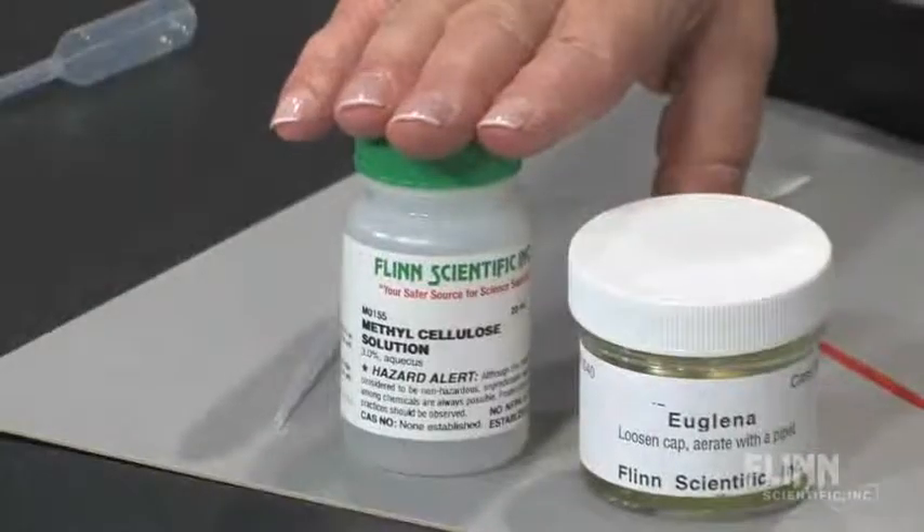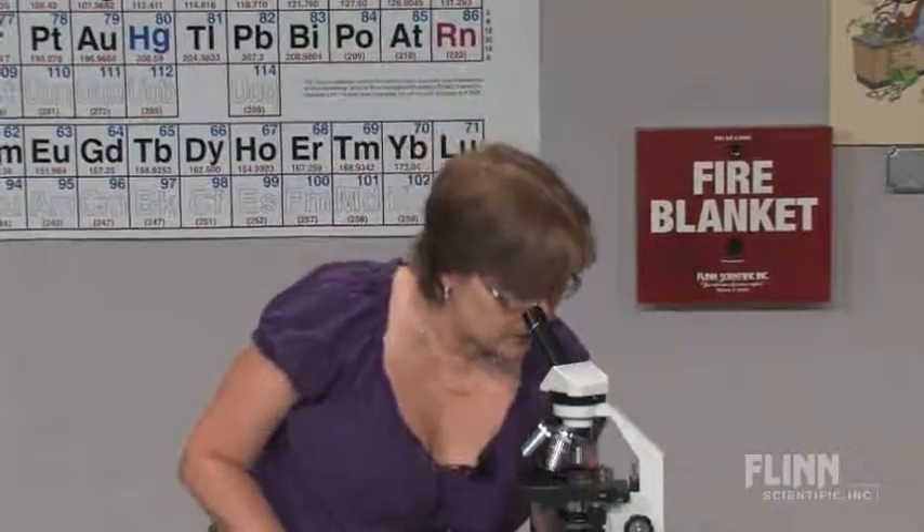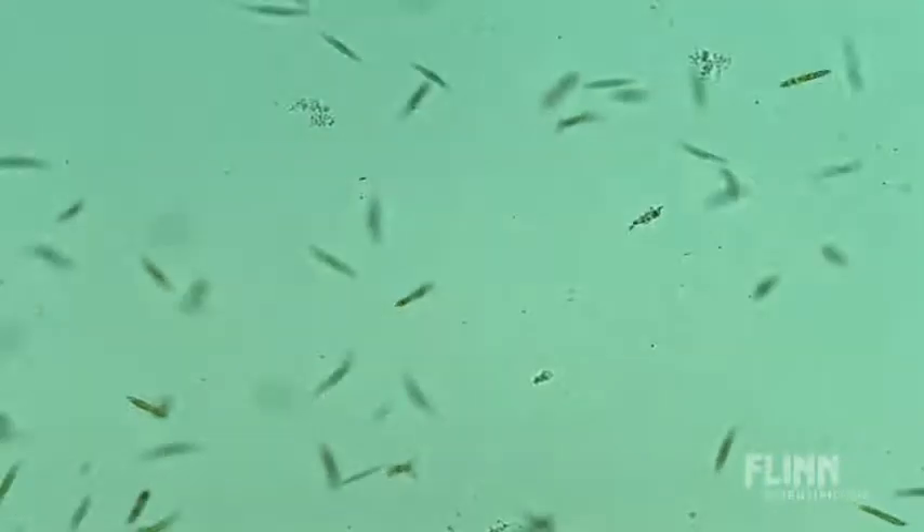Now from here, it depends on what you want to do with the culture itself. If you want to study the internal organs of the euglena, you're going to want to use a drop of methylcellulose solution or glycerin, preferably methylcellulose, to slow them down. Glycerin can affect their longevity and they may die quickly with glycerin. So you're going to view the euglena as they swim around.